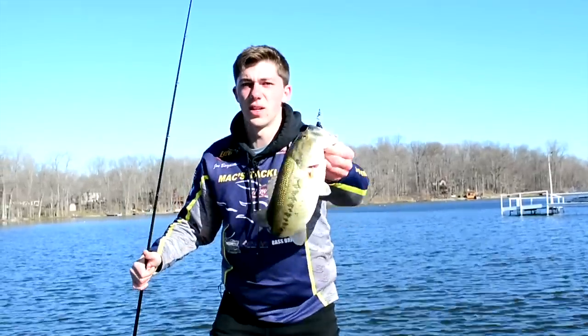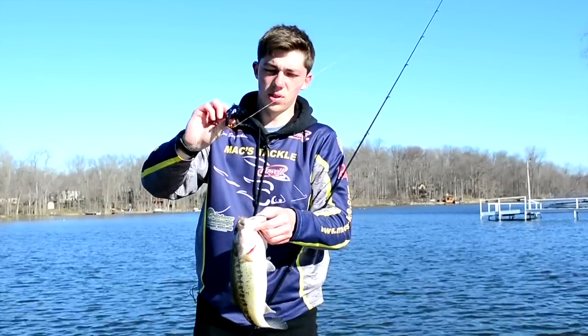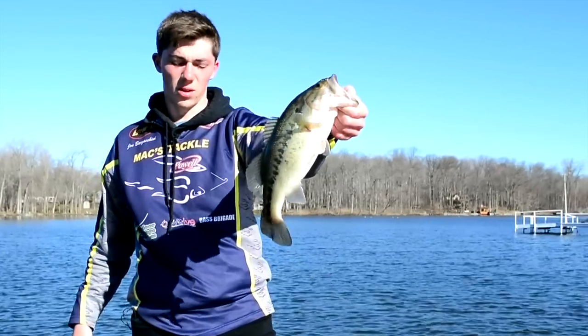That was a silly hook set — I didn't know that fish was on there. That's on the blue steel. Not a bad largemouth, caught that on the Fuzzy Beaver by Riot Baits.